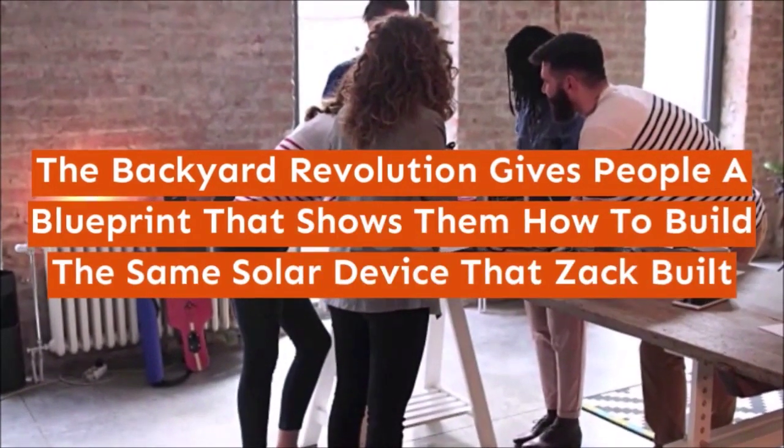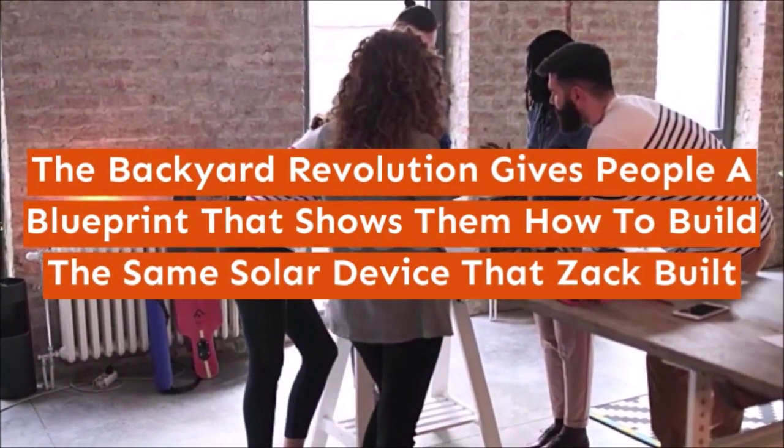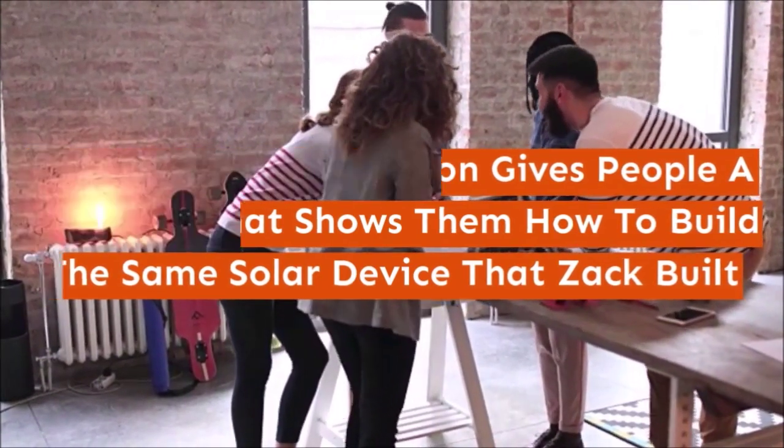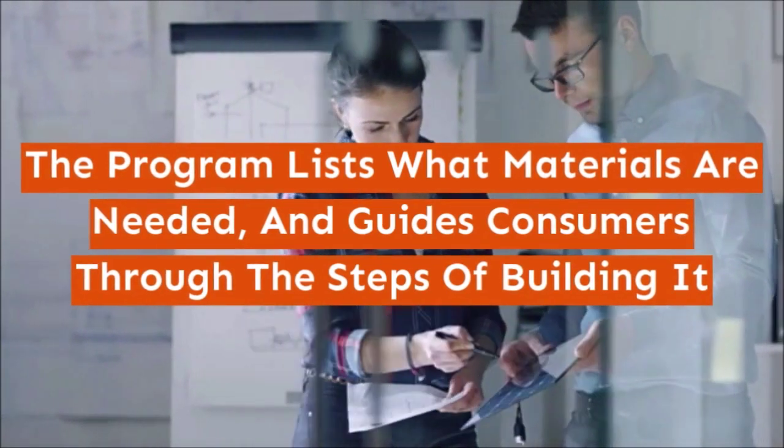The Backyard Revolution gives people a blueprint that shows them how to build the same solar device that Zach built. The program lists what materials are needed and guides consumers through the steps of building it.